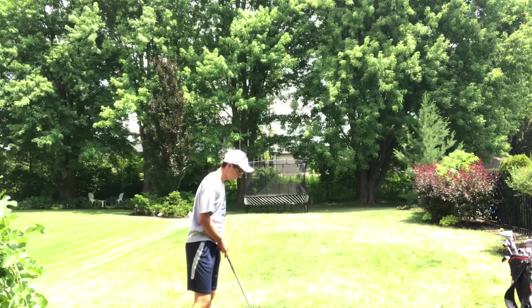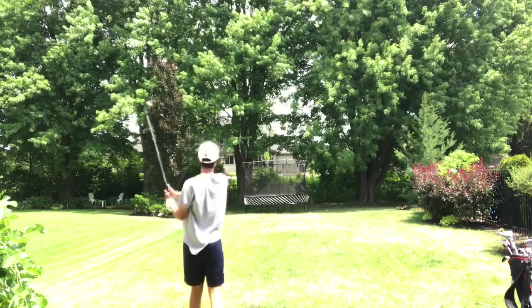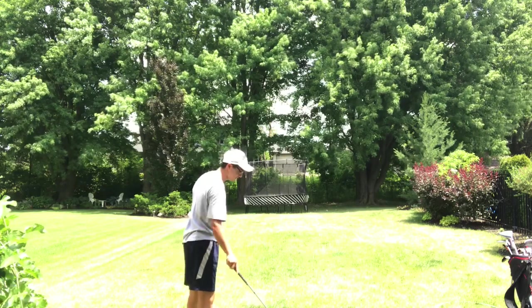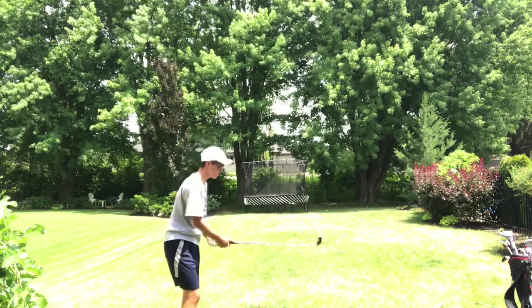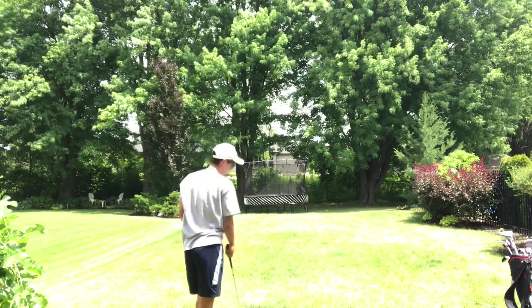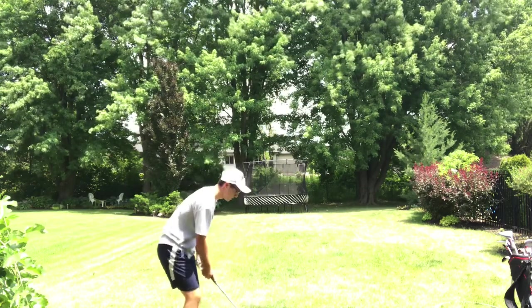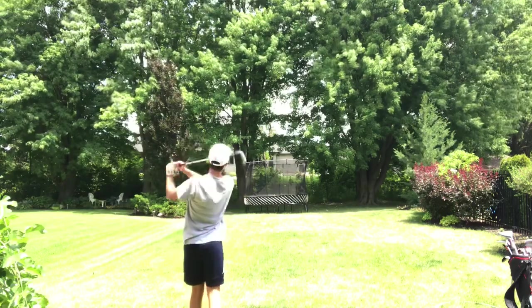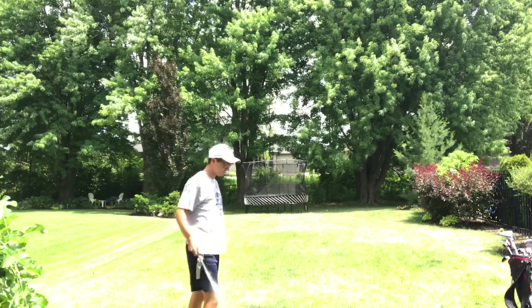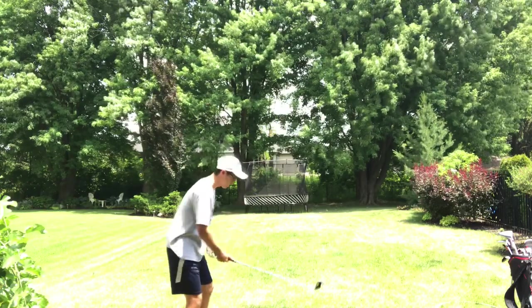Usually you're not supposed to hit your 7-iron off the tee, but I do it sometimes. I hit a branch on that one. So I think my 7-iron is my best iron — that's why I'm using it first, and then I'll do a wedge, and then maybe my driver. I'll do a wedge.